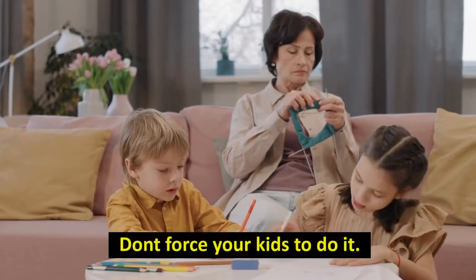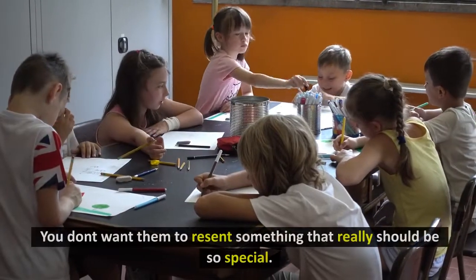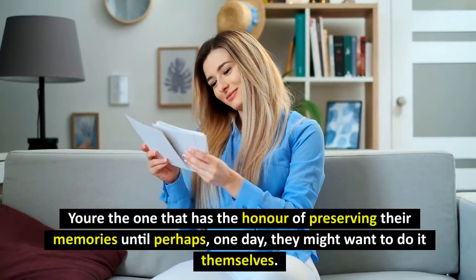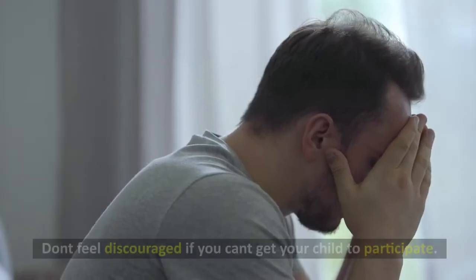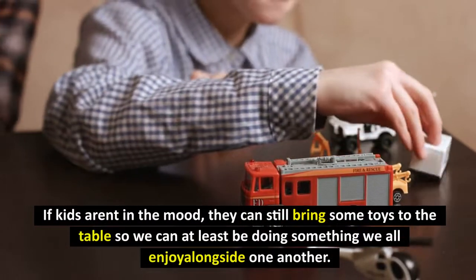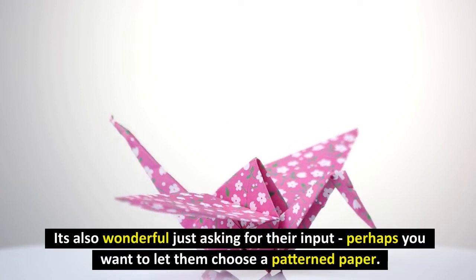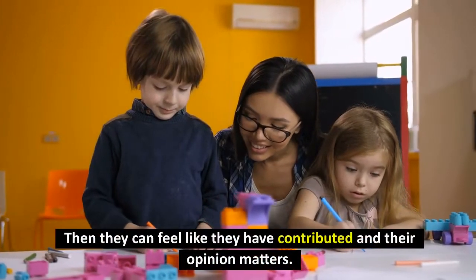Don't force your kids to do it. One thing you don't want to do is make scrapbooking feel as if it's a chore. You don't want them to resent something that really should be so special. If they're not into scrapbooking, that's okay — you're the one that has the honor of preserving their memories until perhaps, one day, they might want to do it themselves. Don't feel discouraged if you can't get your child to participate. If kids aren't in the mood, they can still bring some toys to the table so we can at least be doing something we all enjoy alongside one another. It's also wonderful just asking for their input — perhaps you want to let them choose a patterned paper. Then they can feel like they have contributed and their opinion matters.